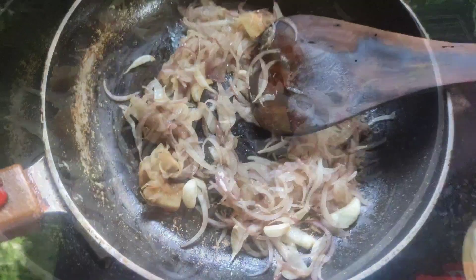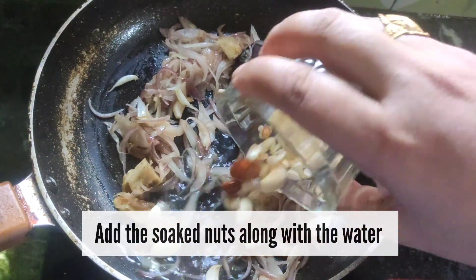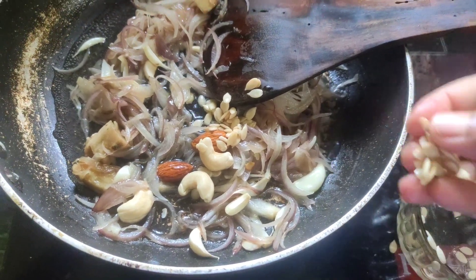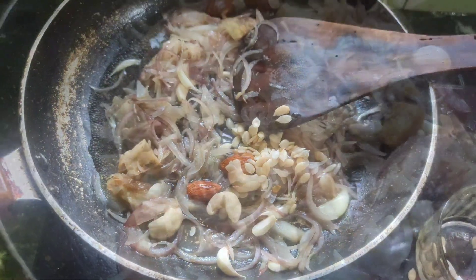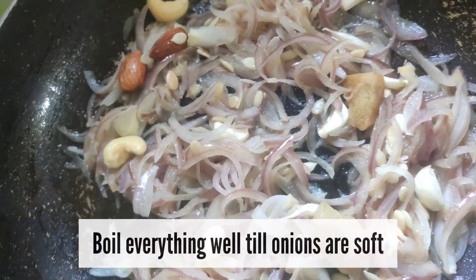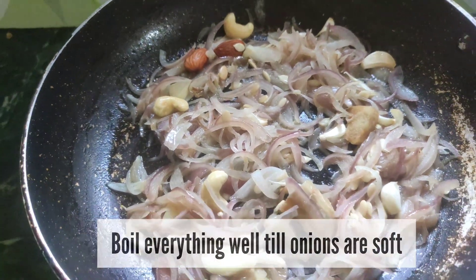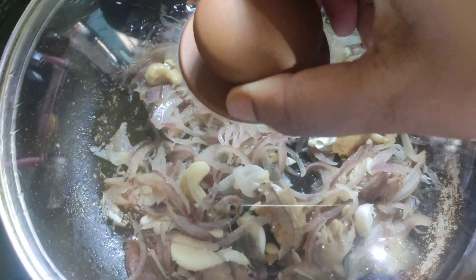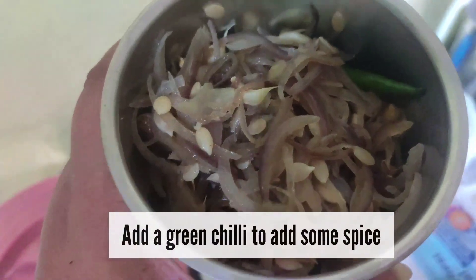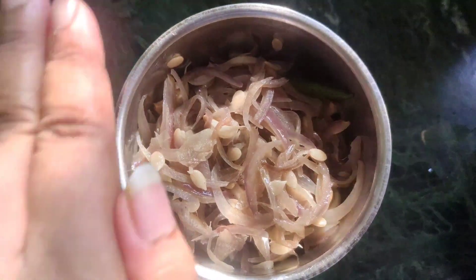I will add the seeds to the water so that the seeds will not brown. I will add melon seeds to the oil with a little bit of oil in the pan. Then I will make a fine paste completely.